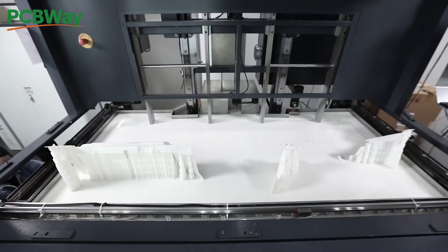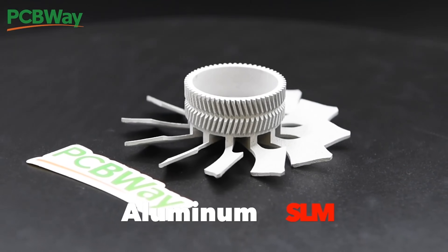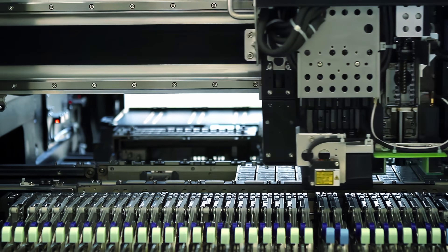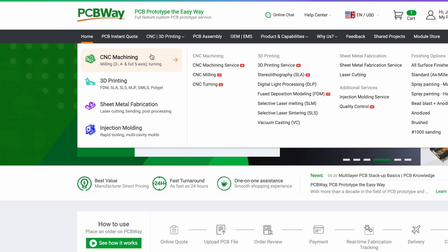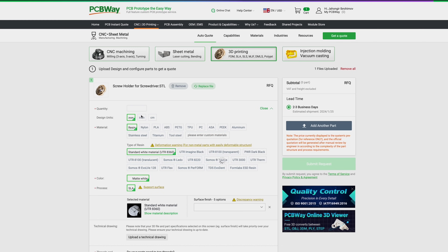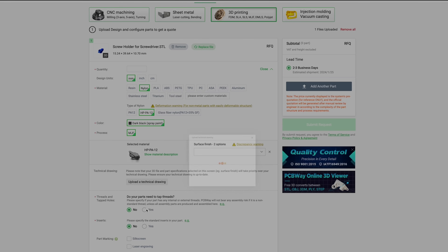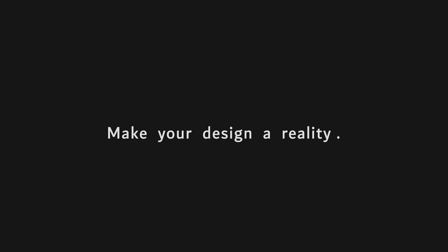Thanks to PCBWay for sponsoring this video. If you don't have a 3D printer or can't print advanced materials, you can reach out to PCBWay for them to print your model for you. Apart from 3D printing, they provide plenty of services including PCB prototyping, assembly, flexible PCB, CNC milling, laser cutting, and injection molding. Simply upload your CAD file and just order it. You can use their handy calculator before ordering for an instant quote to estimate the price of your project. They have thousands of reviews and clients worldwide. Visit PCBWay.com for more information.